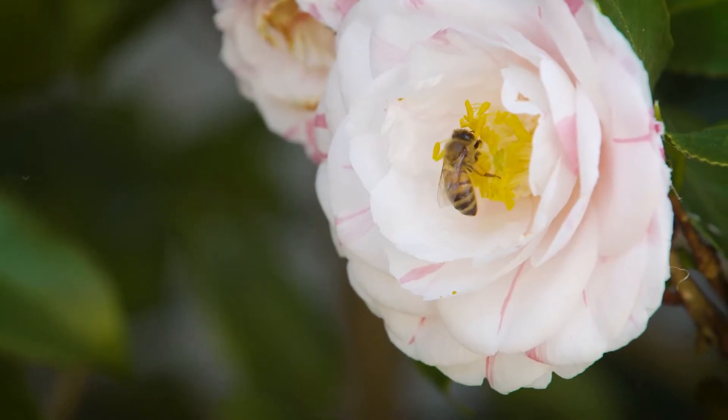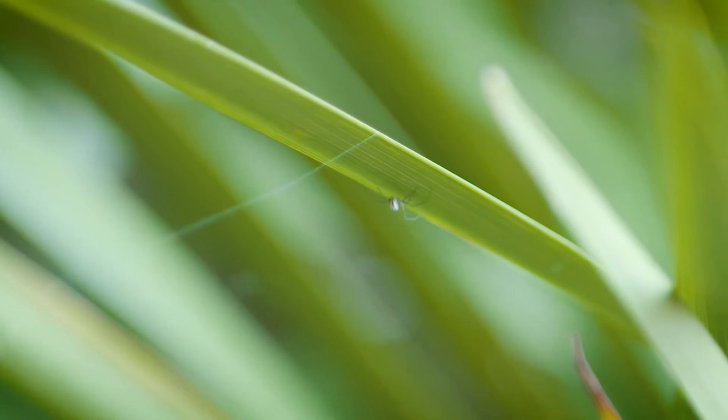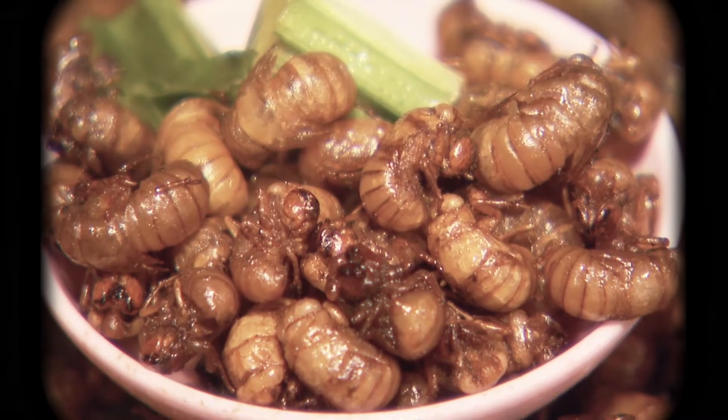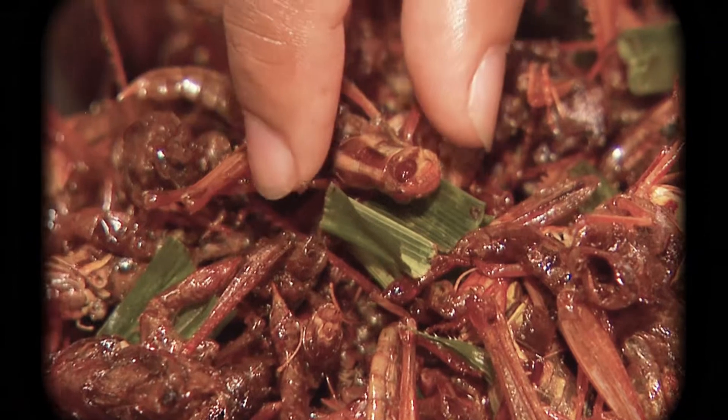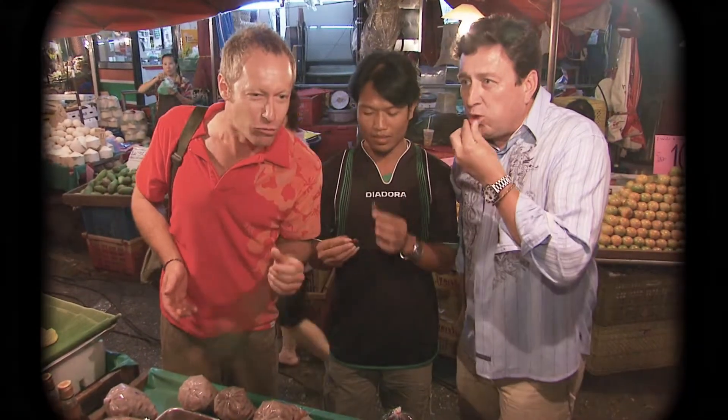Now don't get me wrong, I'm a big fan of insects and the vital role they play for the well-being of the planet, including being part of a nutritious diet, as I found out at the Chiang Mai night markets on an explore trip a few years ago, back in the good old days when we could travel the world quite freely.